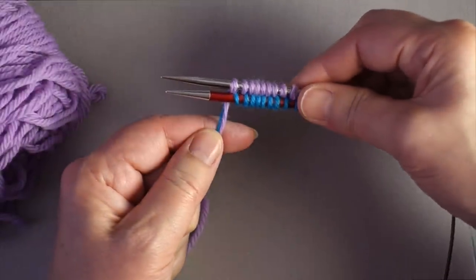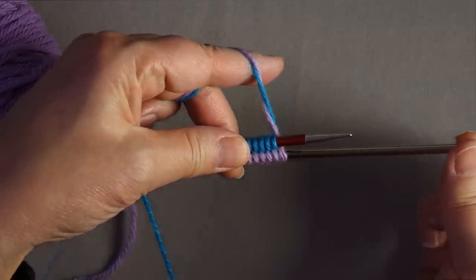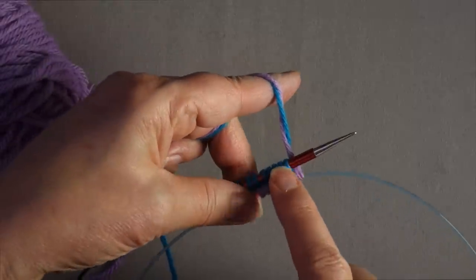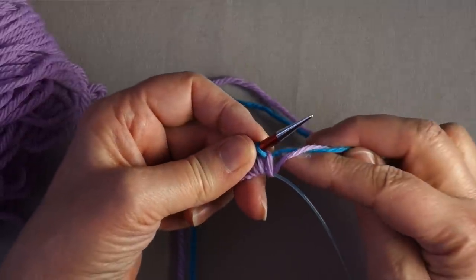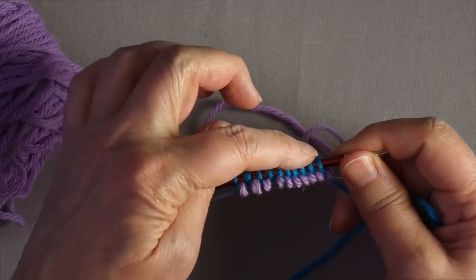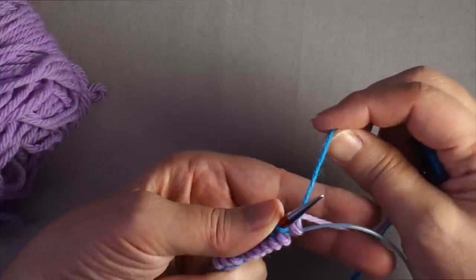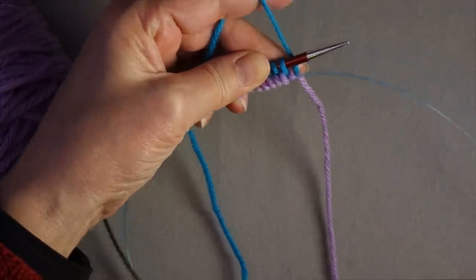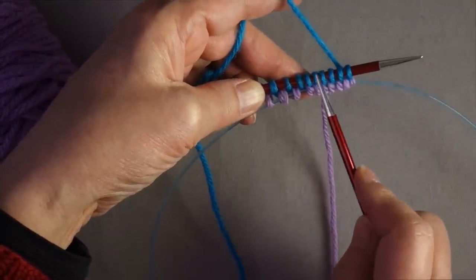After you finish your cast-on, rotate the needles so they're pointing in the opposite direction. Now the bottom needle holds what count as your provisional loops, and you'll be working back and forth across the upper needle. Again, make sure these two yarns are crossed so you use the yarn that created the cast-on loops. In my case, I use this blue yarn, so I want to be knitting with the blue yarn linked around the purple yarn on the back. If doing a lace pattern, for example, where the first row has yarn overs and decreases, you could work it this way.